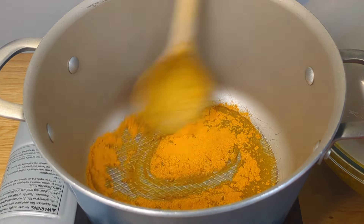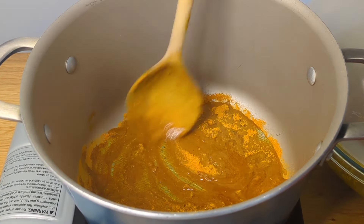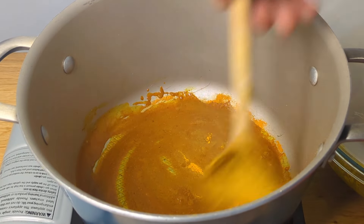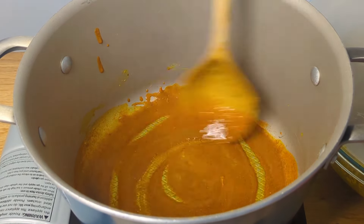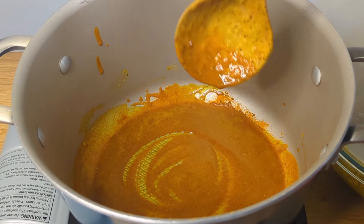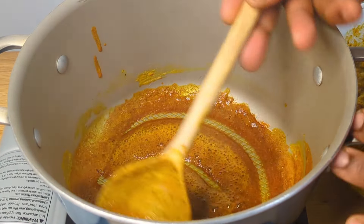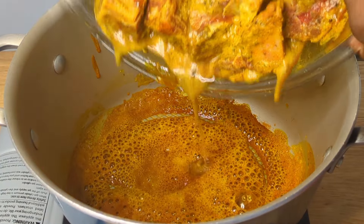The reason why we're burning the curry — quote-unquote burning the curry — is because some people, if they have the curry like that, it's going to make their stomach run. It's a tradition that we do in Jamaica, so we're just carrying out this tradition right now. The curry is ready now, so we're going to go ahead and add our goat meat.